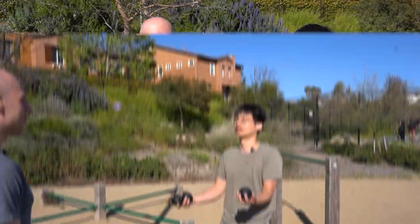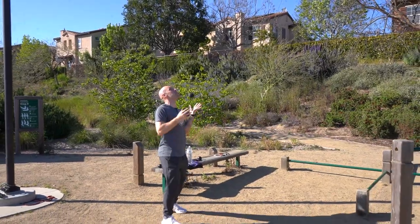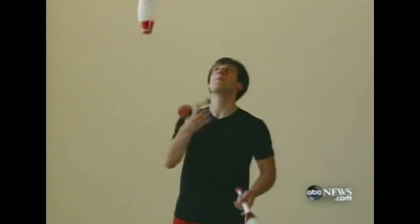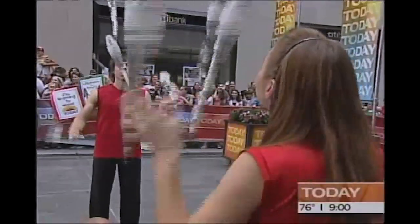So today I'm very honored to have world champion juggler Vova teaching me how to juggle three balls. Vova is a retired professional juggler. He used to hold multiple world records, and he appeared on popular shows such as ABC Nightline and the Today Show on NBC. Let's do it.